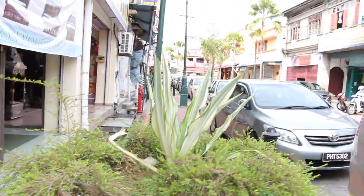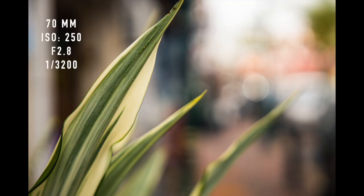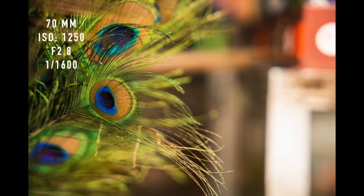Testing the bokeh of this lens — the bokeh that the 24-70 produces at 70mm is very soft. You can see it's very smooth and soft.